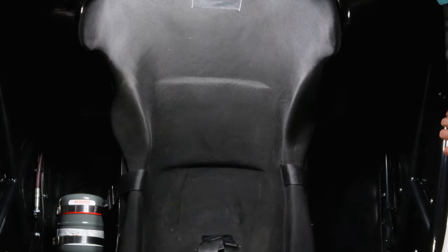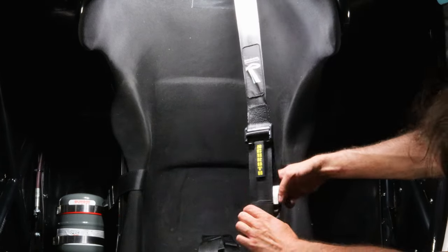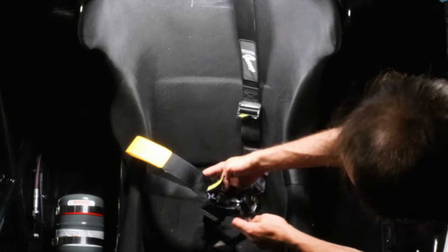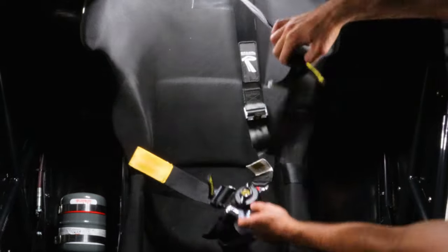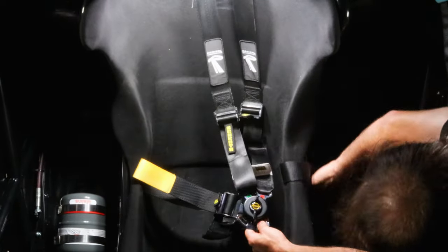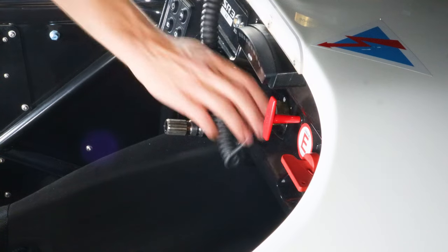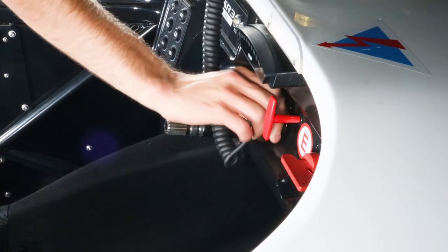If a double seat is present, make sure that the passenger seat is buckled. This is important as it will ensure no damage is caused by flailing seat belts to the car or driver. Having the interior of the car clean, we will now begin to check the connections.